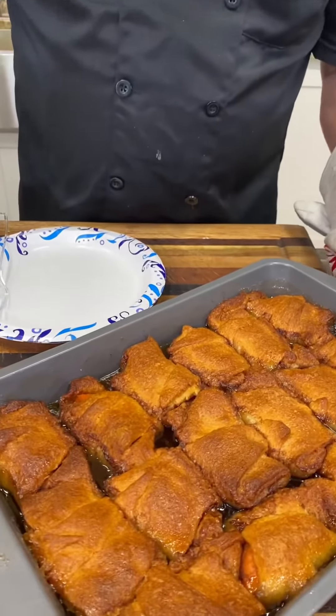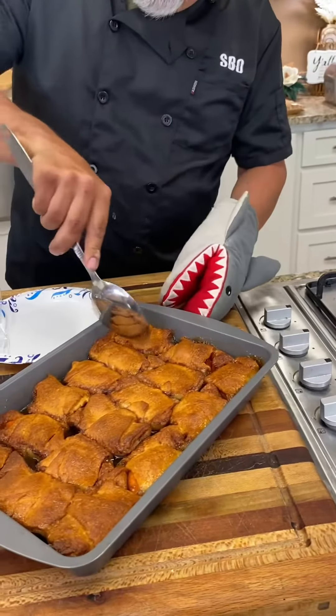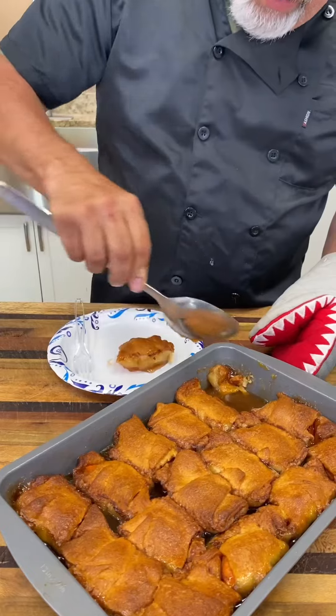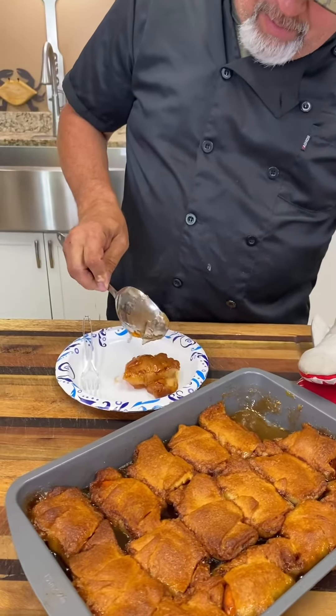So we'll get my plate like that. Got the fork right here waiting to take a bite. I think I'm going to take this one back here, Mama T. Get down in there. Get me one of them sweet potatoes rolled in that crescent roll like that. Look at that juice — I'm going to pour some of that juice over the top of it like that.